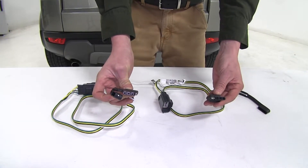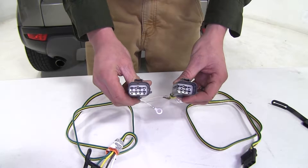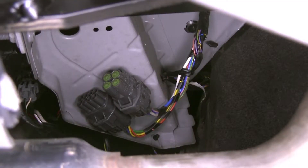Both are going to provide you with a four pole flat connection at the rear of your Evoque, and both are going to plug into your factory tow package connection at the driver side rear. That's located in the corner here, just above the exhaust on your driver side.